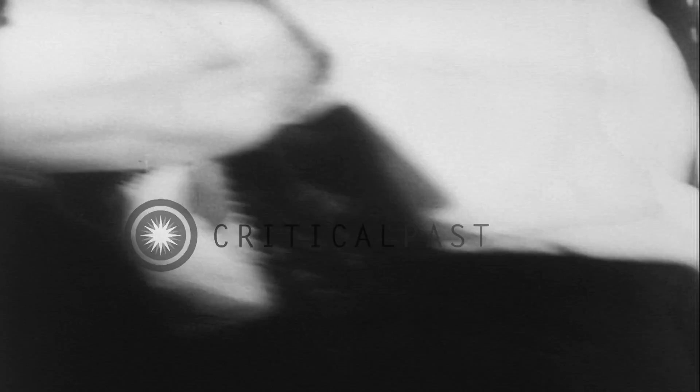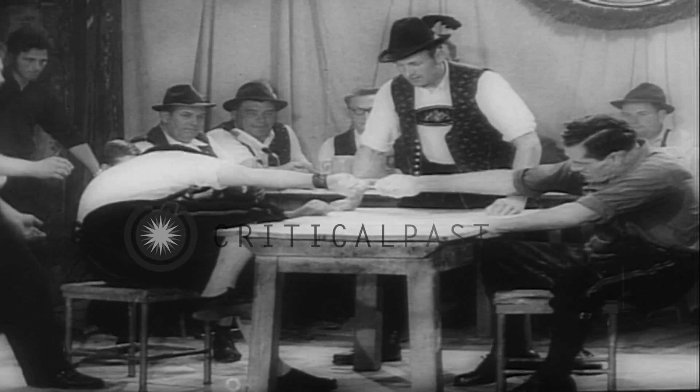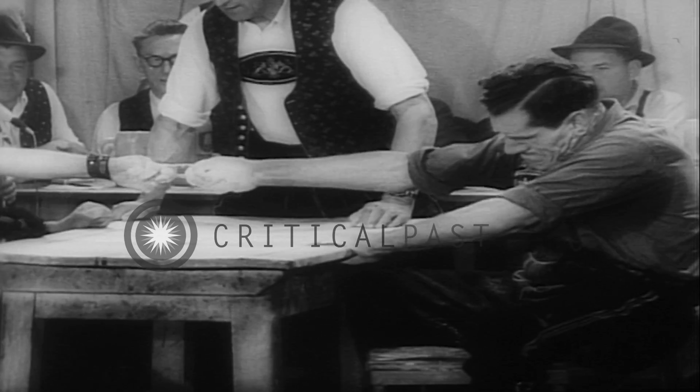The crowd is jammed into the Franziskaner in Munich to see 120 gladiators try to pull themselves to fame. A tough job on the face of it.